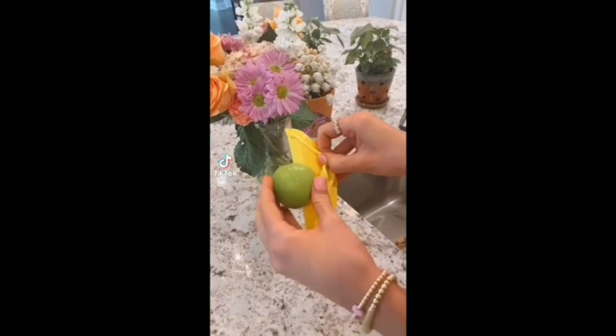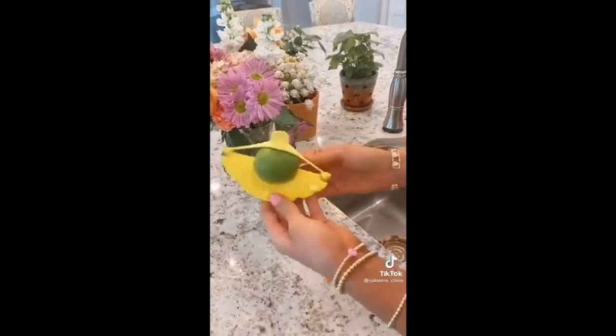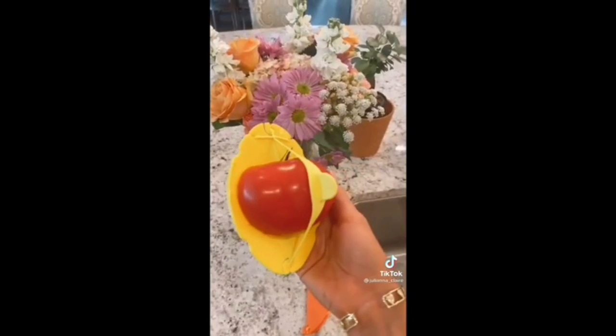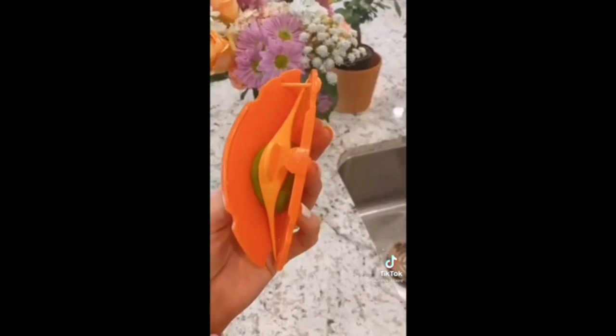This kitchen gadget covers wedges, halves, and food with wedge cutouts by covering and sealing the cut surface. The unique design gives you three different ways to store food. This gadget can be used on smaller items like limes and also larger food items like oranges, onions, or tomatoes.